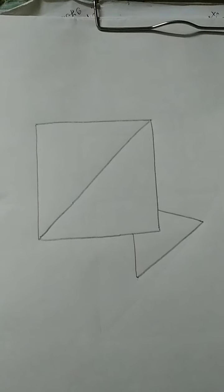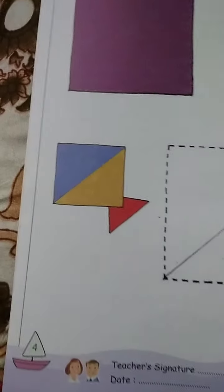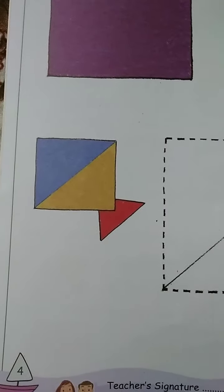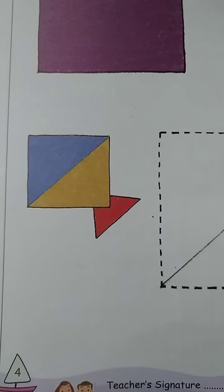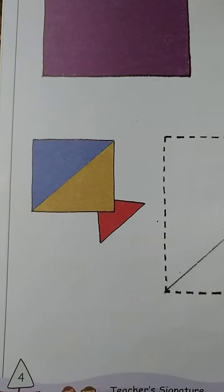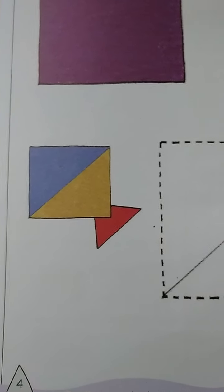We will have to do the same color. Now we will do this color. Look, you can see the color. First blue, then yellow, then red. I will do the color now.